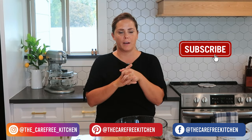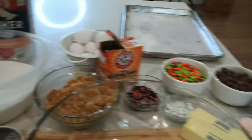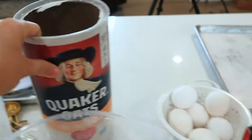Before we get started, I'm going to preheat my oven to 350 degrees. For the ingredients here, we have flour, sugar, and oats — just the regular rolled oats are great.